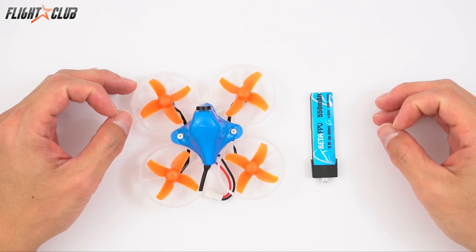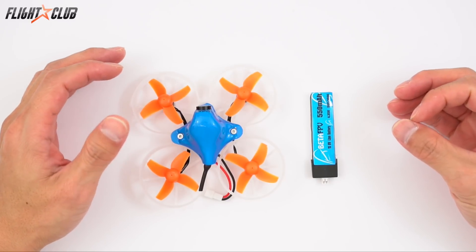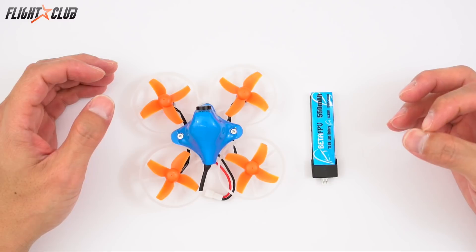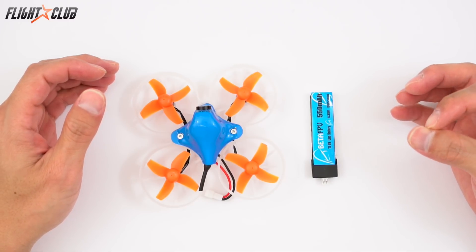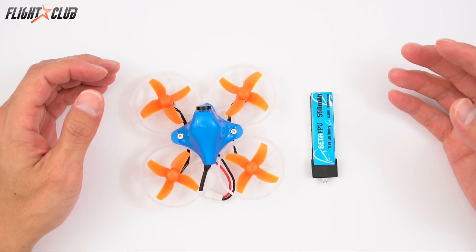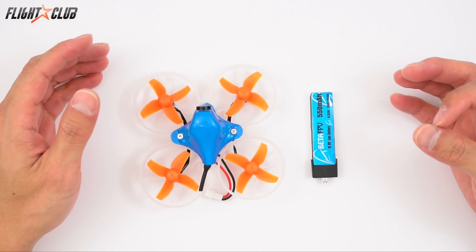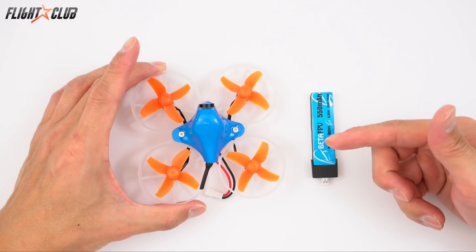Hey everyone, Mike from Flight Club. In my last tiny hoop video I looked at three quads in the 75mm range. The Inductrix FPV was too expensive and only ran Spektrum, but I liked the meow mode. The BullClash BO6 had poor quality but I liked the brushless motors. The Beta 75 was all-around good but I would have liked a little more power.